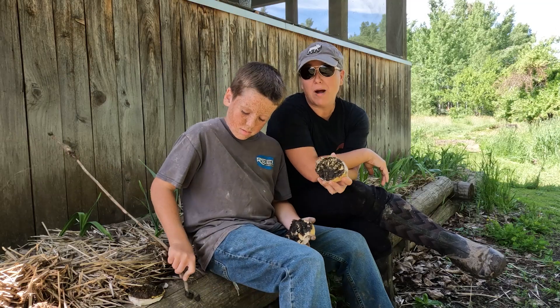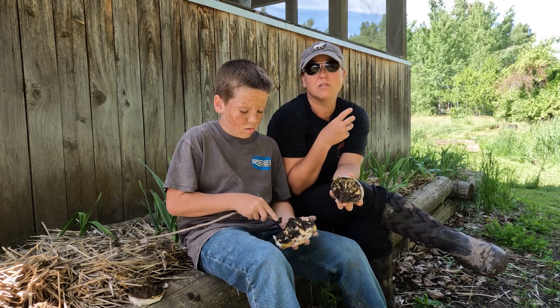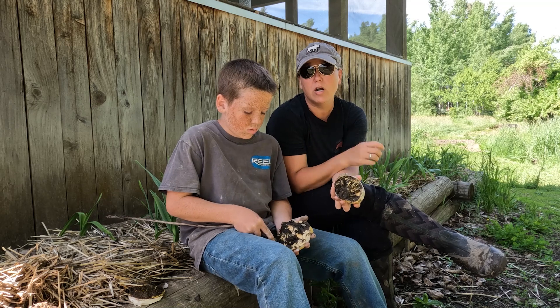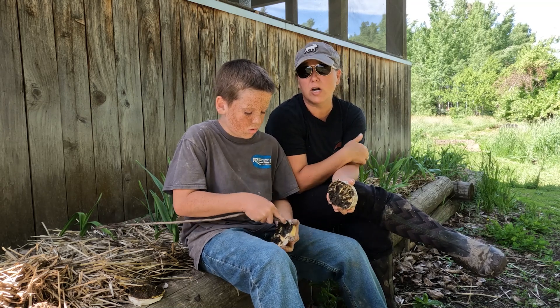You don't want to mix your plaster up before you find your track, because if you mix the plaster and then head out to find tracks, it's going to harden. Just take your plaster and put it in a little baggie or a container with your water, and then when you find your track, you're able to mix it up and pour it straight into the track.